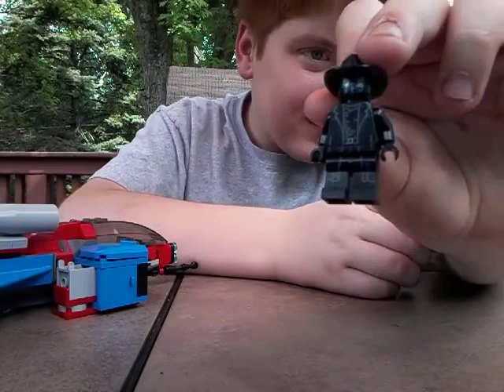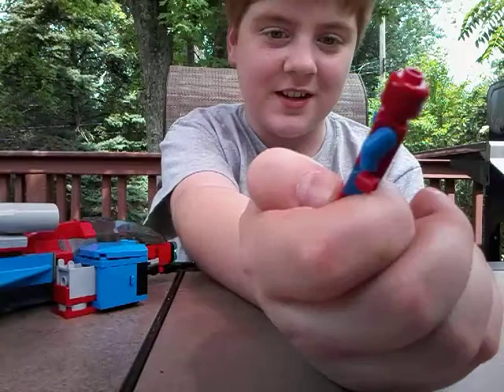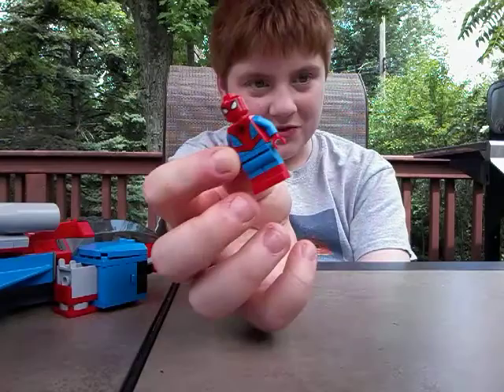Next is the Spider-Man minifigure. It's pretty great in my opinion as far as the insignia goes. The legs are kind of scraggly but still looks good, and the eyes are fantastic. Again, great back torso printing and some amazing back head printing. He has some printed boots — his red shoes on his legs — really good, just a great figure overall. I think he's going to fly the Spider-Jet in my display of the set.